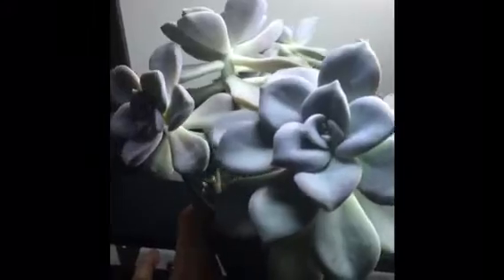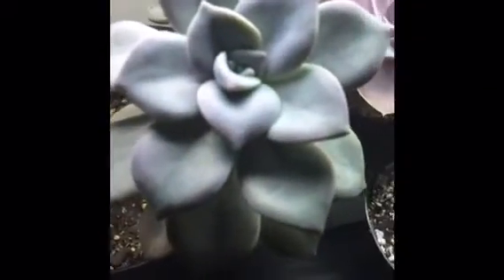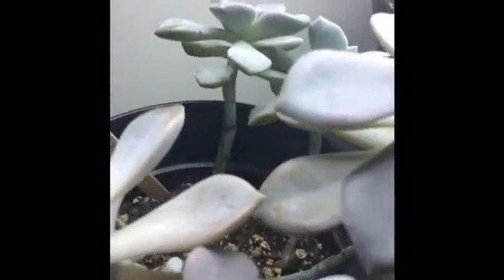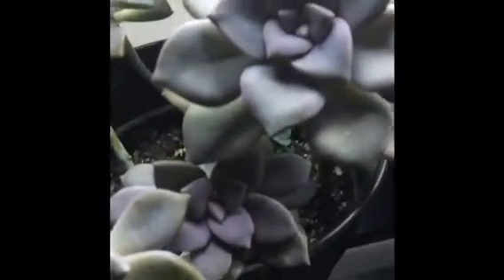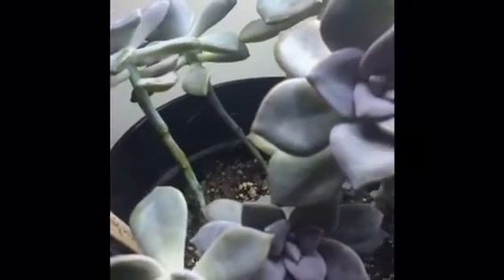Next on the second shelf is this graptopitalum marquise de sauvigny — just beautiful rosettes with a blue-purple color. As you can see, the stems are really long and have no leaves because a lot of leaves got dry — the plant was obviously sacrificing them to get some water. Maybe I haven't been watering it enough. What I might do is cut some of these plants and propagate the tops.